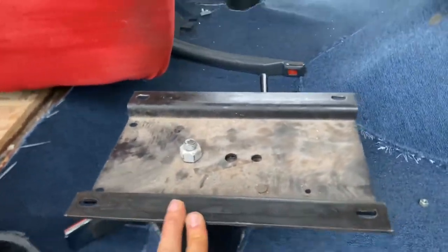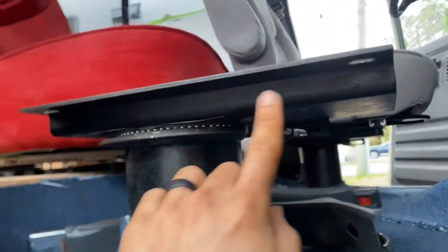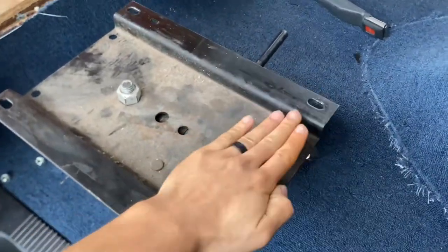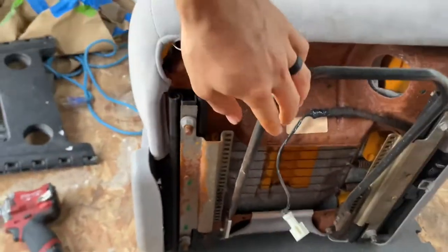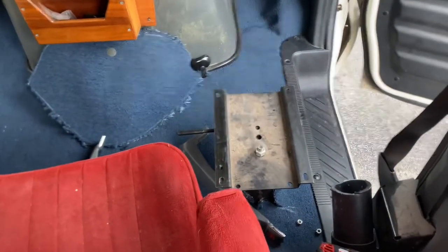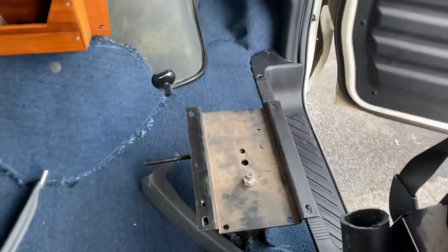To start, you're gonna want to remove the seat — there are four nuts holding it in my case. As you can see, it's a pretty narrow base compared to my new seats. I'll put them side by side: the new seat measures about 13 or 14 inches across, and the holes on the old base are about 8 inches across — almost double the difference.